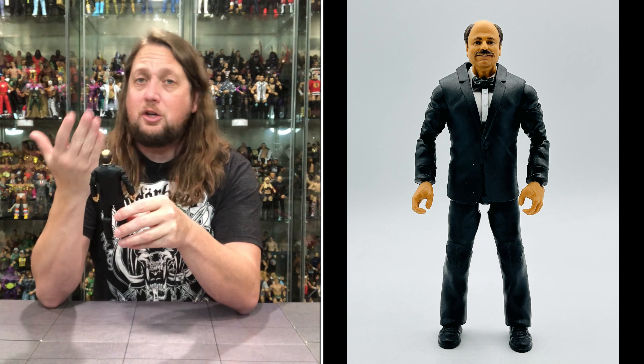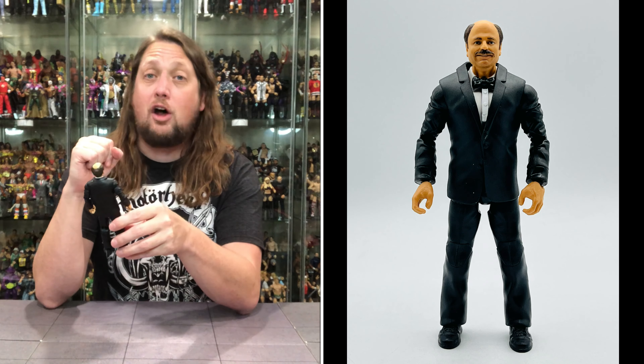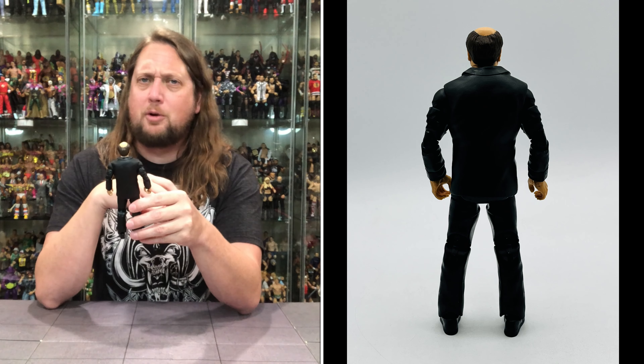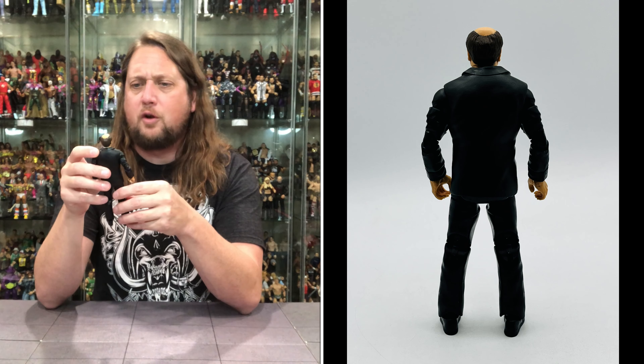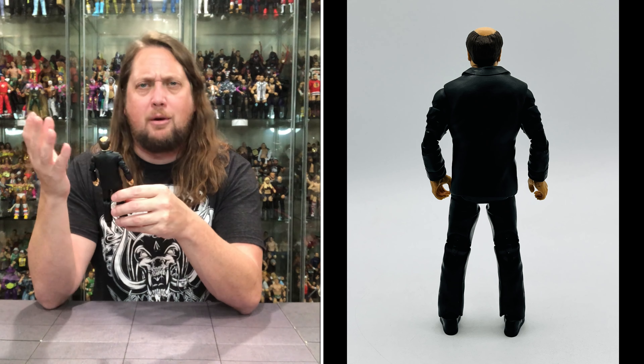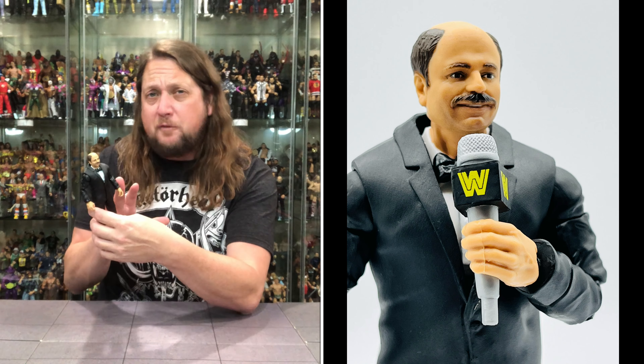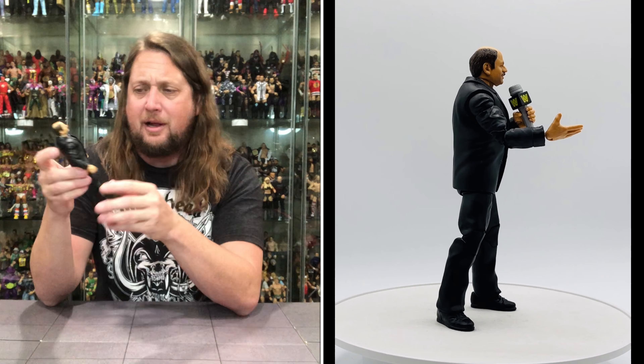Starting with the head sculpt — you know that's Howard Finkel. You got that hairdo going on, brown hair with a bald top, big push broom mustache — standard Howard Finkel facial hair. He's got a smiley, happy, younger Howard Finkel face. Pop the head off and you basically just have a suited body, which would be great for customizers. He's got a black bow tie, black jacket, black arms, black legs, black shoes — playing all those Johnny Cash hits today.